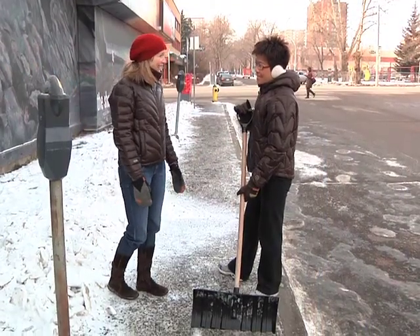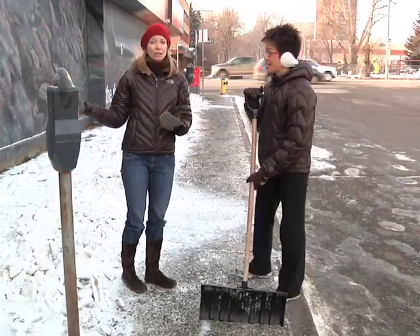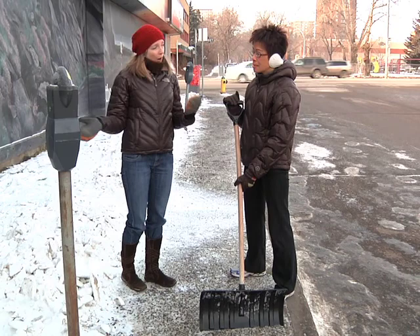Shoveling snow is a part of life in Edmonton. Lots of times in Edmonton we get all of our snowfall in one big dump, so if we've had a heavy snowfall it's important to take breaks. Maybe you want to clear the front walk first, then take a little rest before you do the back walk or the driveway. From Active Edmonton, thanks for joining us today.